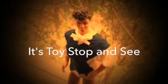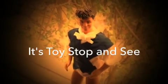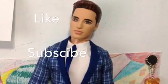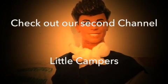Have fun crafting! We want to give a shout out to It's Toy Stop and See. If you would like a shout out, please let us know in the comment section below. Also don't forget to click the like button and the subscribe button to see all of my videos. We'll see you next time. Bye! Also make sure to check out Little Campers, our other channel.